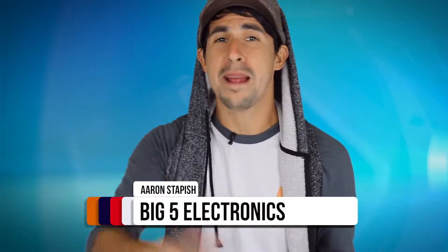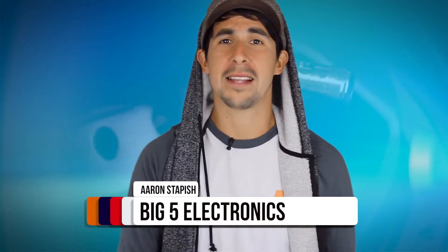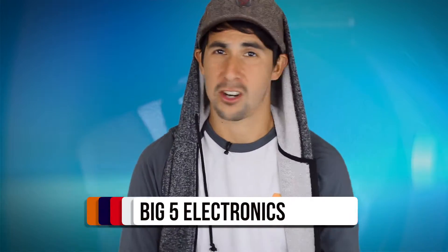Let me know down in the comments below if you guys maybe already have one or are thinking about getting one. If you have any other questions, we can hopefully help you guys answer them. I'm Aaron with Big Five Electronics — subscribe, and I'll talk to you guys again here soon at Big Five Electronics.